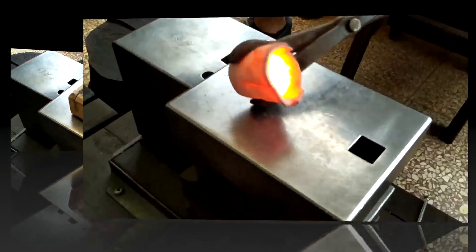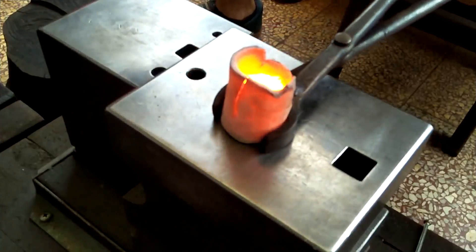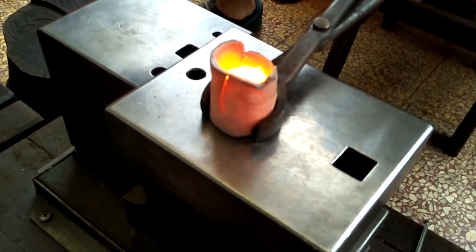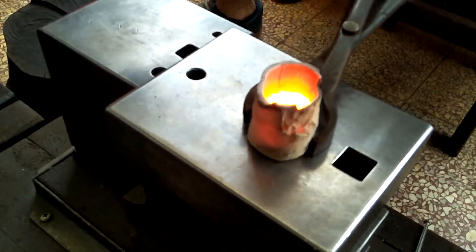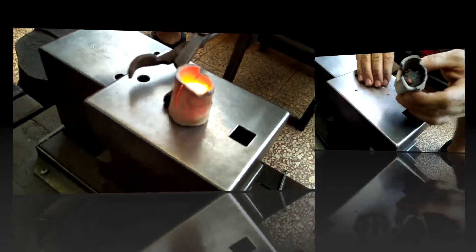It's just not flowing properly. You can see it becomes instantly solid once you pull it out. And this crucible is definitely at the end of its life here. Time to abandon this pour.